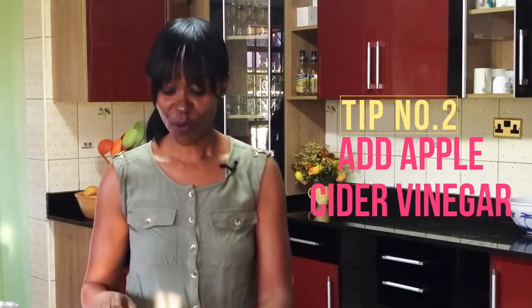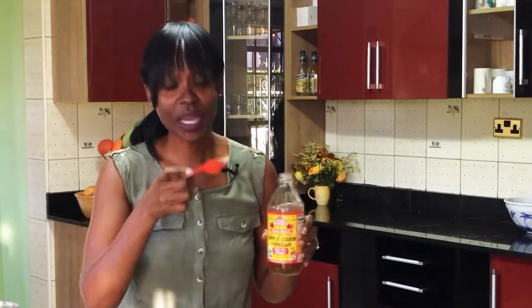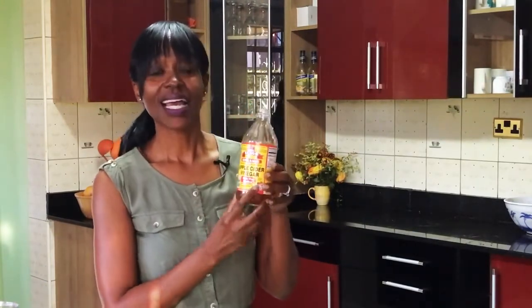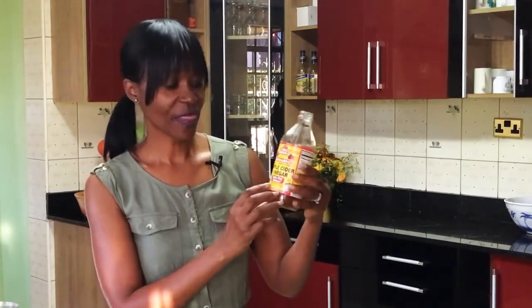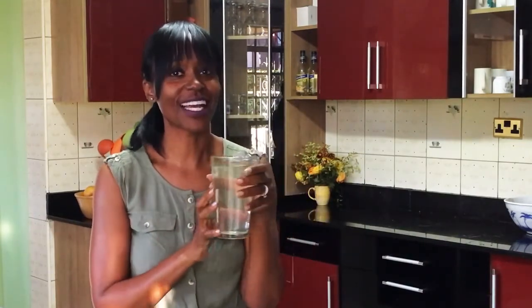My next tip is to start adding apple cider vinegar to your water every morning. Use about one to two tablespoons — I personally use one tablespoon as two can be a bit strong. Make sure your apple cider vinegar says 'with the mother' and has sediment at the bottom, which shows it's not pasteurized. Add it to warm water and drink it first thing in the morning.